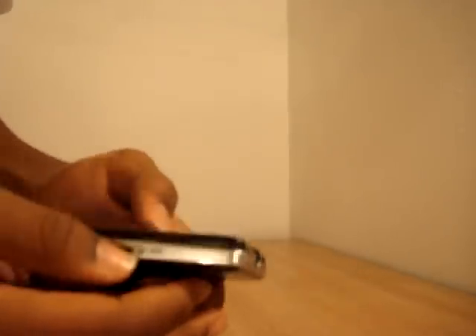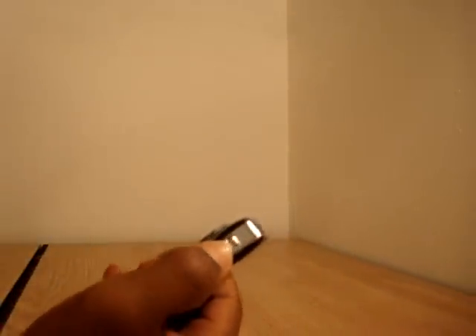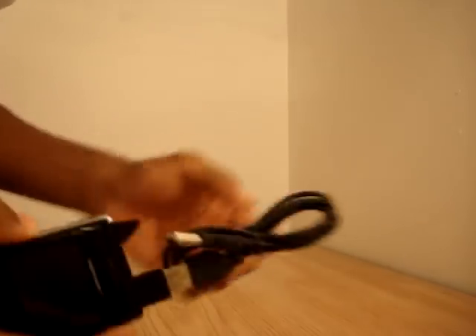It actually does come with a port for a tripod, which is quite interesting. This is your SD card slot. And this button right here — we pull it down and it releases the USB. You can actually extend this to make it easier to use with your computer; that will plug in right there for data transfer.